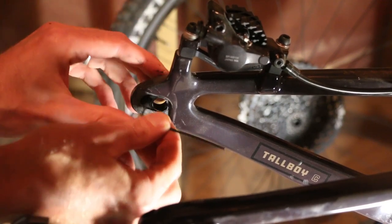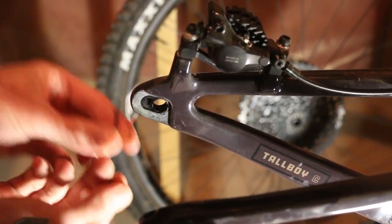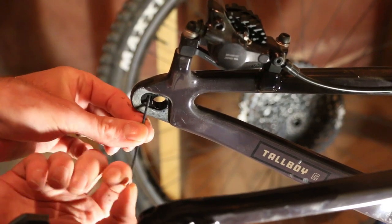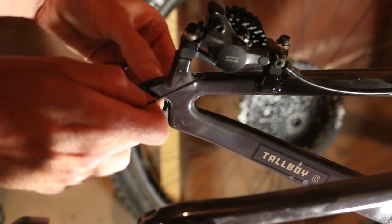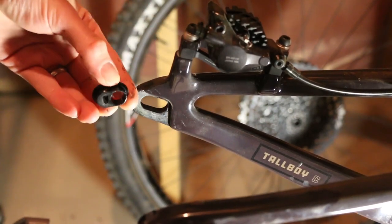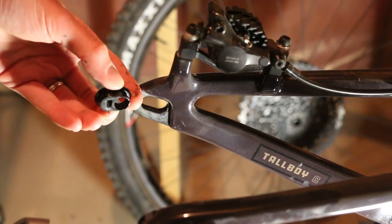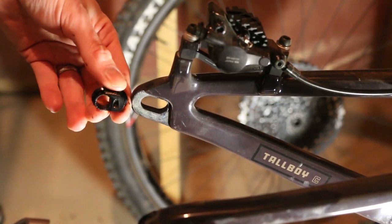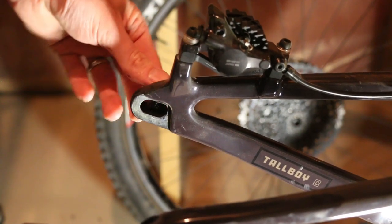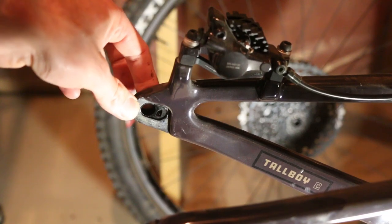I'm going to loosen that off, which will allow us to flip this around — see how it just pops out just like that. Then we're going to rotate it 180 degrees and put it back in. Pretty simple. Now that side is in the long position, so we'll tighten that adapter back up.